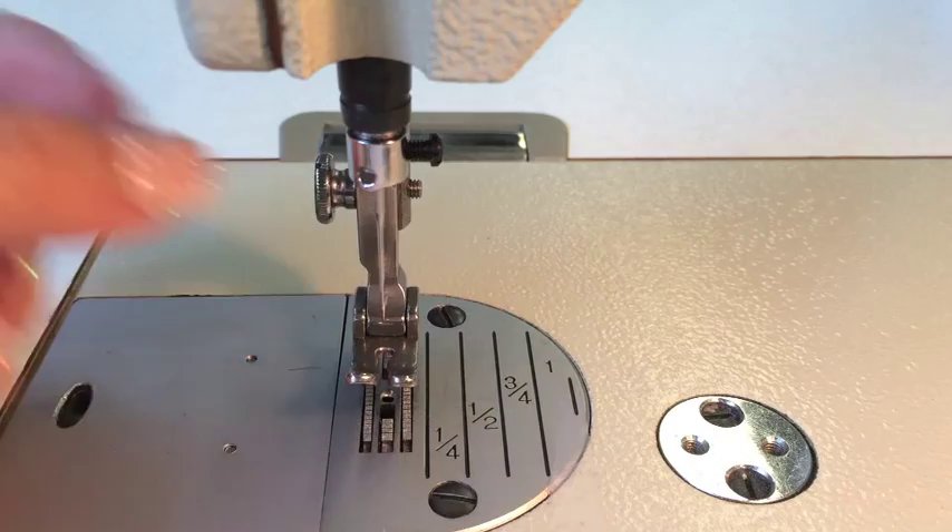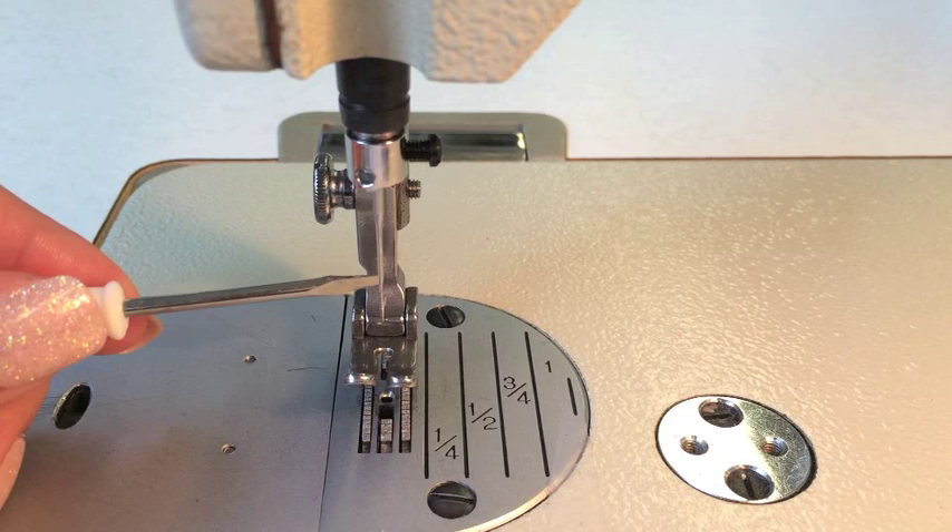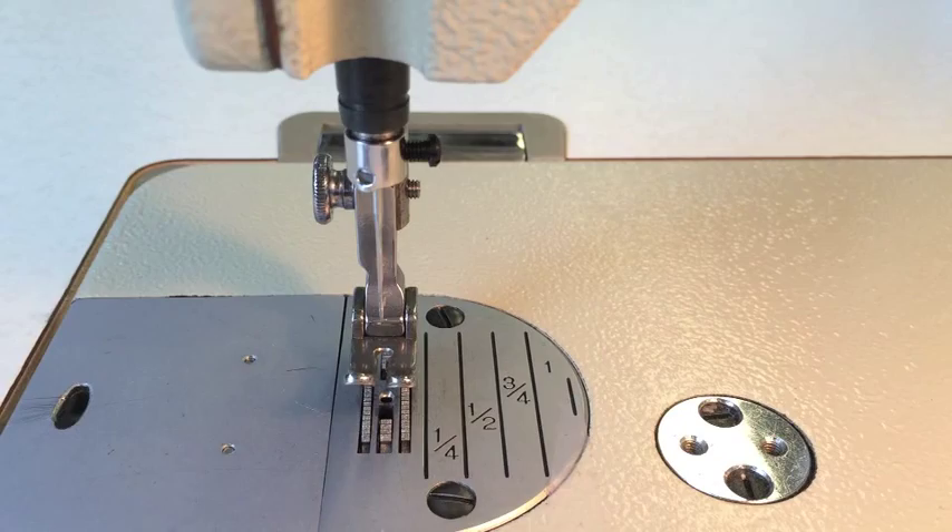Put the long groove on the left — that's when you tighten your screw. Tighten it by hand at first, then bring a mini flathead screwdriver to tighten it a little bit more. Make sure that long groove is on the left. That's the key to putting a needle into an industrial sewing machine.